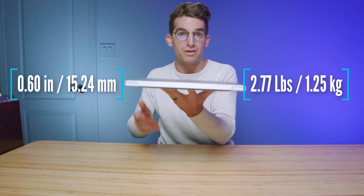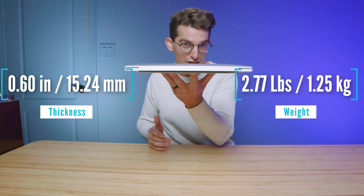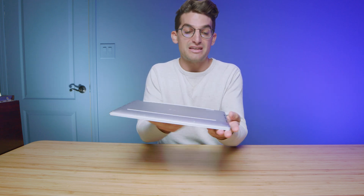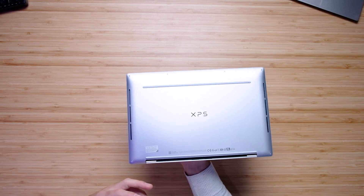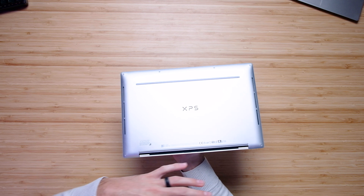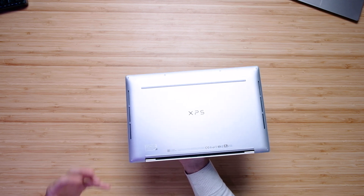This laptop is absolutely stellar with its thin and light on-the-go capability. And as you just saw with the battery life, it will keep you on the go all day. The assembly of this laptop is just as amazing. It keeps all the original design elements of the original Dell XPS 15, with vents coming out of the side to cool the laptop very well.